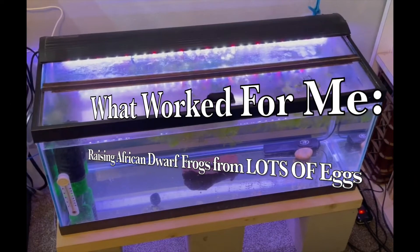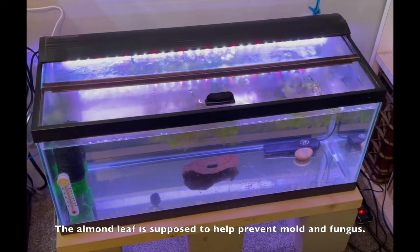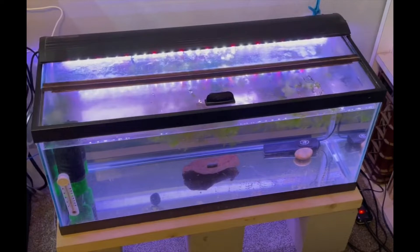If I had this to do all over again, here's how I'd do it. I'd use my 20 gallon long tank with a bare bottom, with a sponge filter with the bio-media ceramic canisters, an air stone and a heater set to 80 degrees. I would put floating plants and an almond leaf in there, and I would use tap water with Prime.